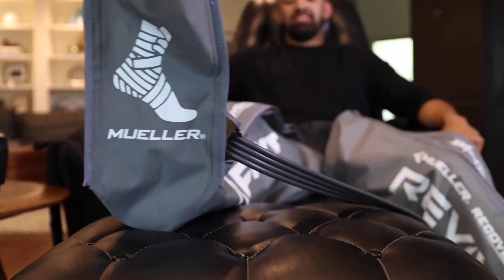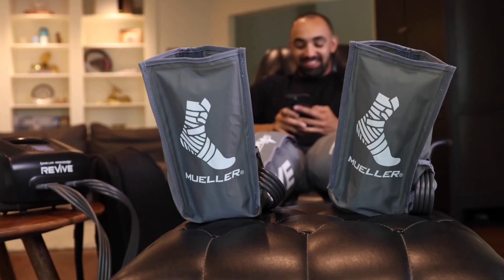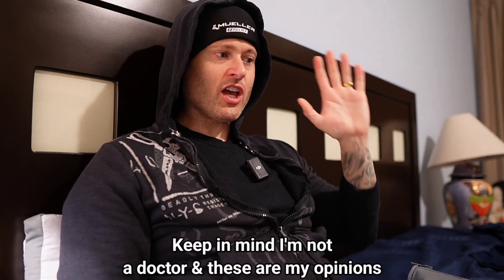Right now there are a lot of companies out there whose products will hurt you using this technology. Whereas this particular one — the Mueller Revive Recovery Care — it's actually engineered properly. It's not going to hurt you. It's going to do what it's supposed to do in flushing your lymphatic system. It's going to allow blood flow to reach the injured area properly and then release that blood pressure rather than hold it in a limb, causing a pooling effect which will actually be detrimental to your healing. When I was initially shown this type of technology, I genuinely thought it was a farce — but it's just that other companies have been doing it wrong this whole time.